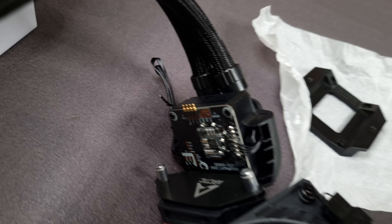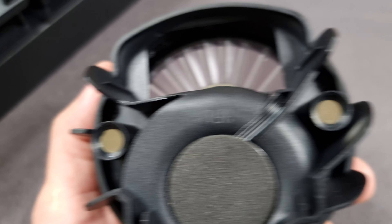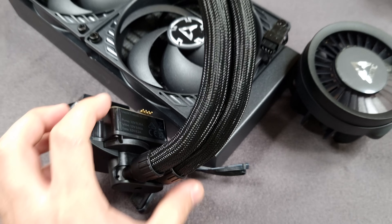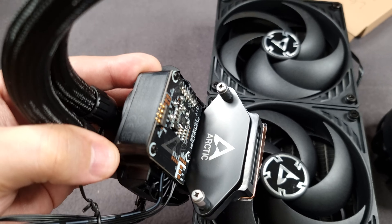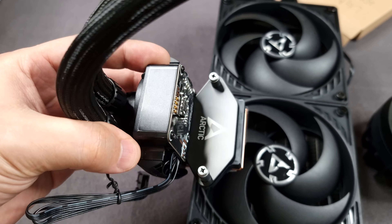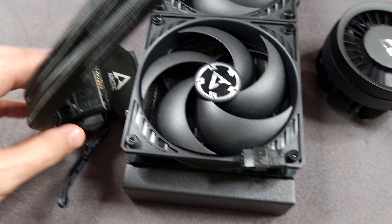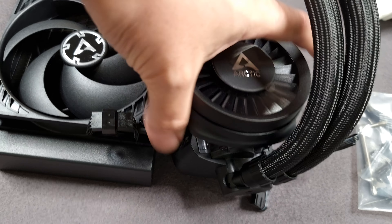This is a magnetic mounting mechanism. Basically, you can just pull the fan assembly off whenever you want. You can have it installed into your system looking all post-apocalyptic — just the pump head with no fan — and it'll still work. Or you can have it with the little fan attached, which just mounts right on magnetically.